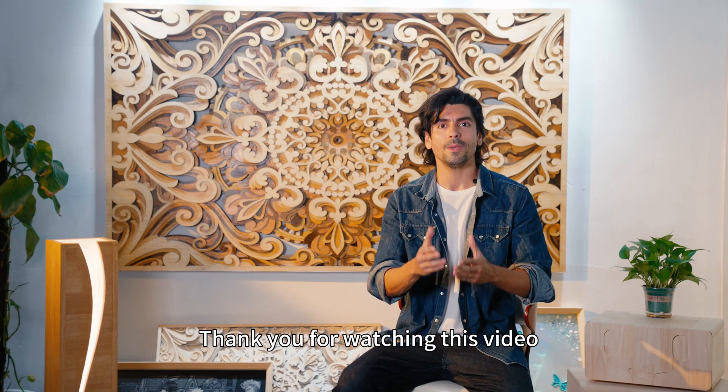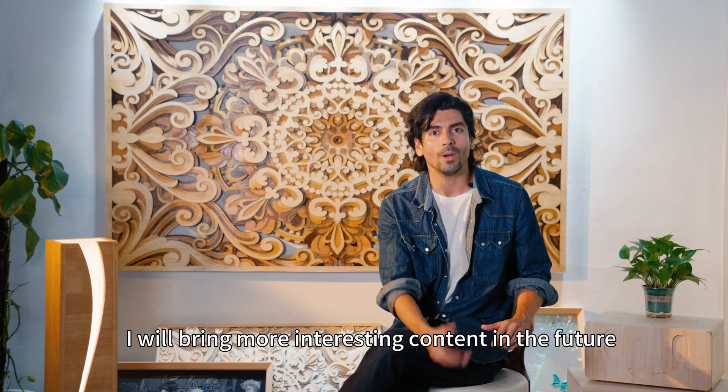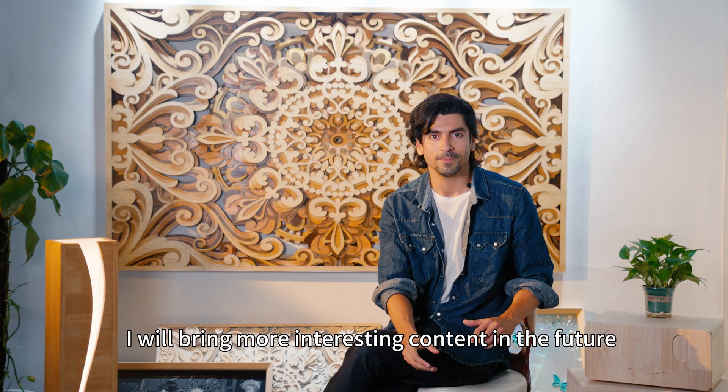Thank you for watching this video. I will bring more interesting content in the future, so stay tuned.